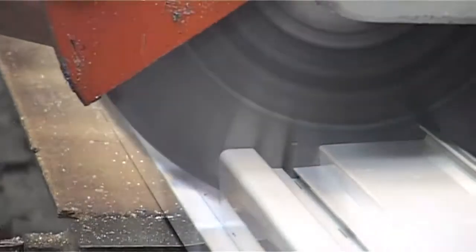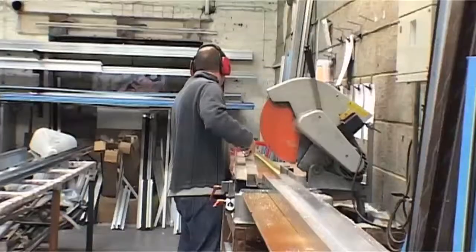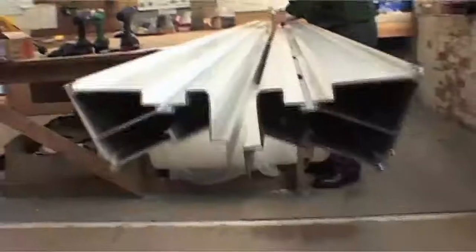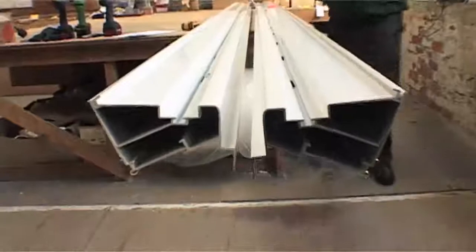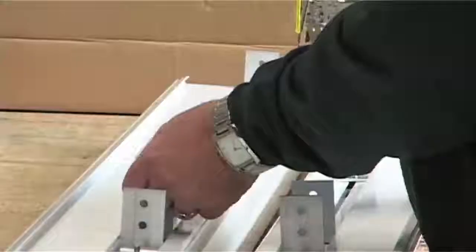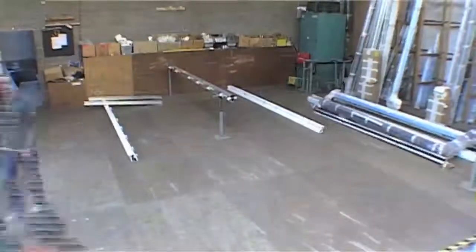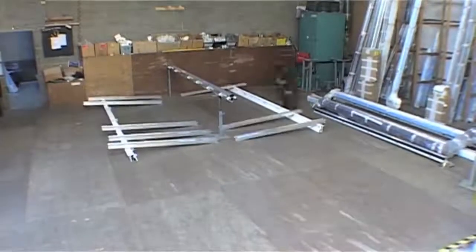We cut everything to exact size in our dedicated factory. That way we minimise fuss when we arrive at your home. Every aspect of the Guardian Roofing System has been carefully thought out, but it's the engineering of the frame that's the backbone of the whole roof — tough, lightweight and constructed to the exact size you need.